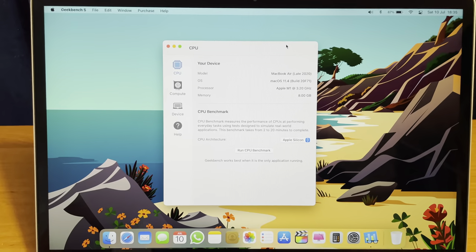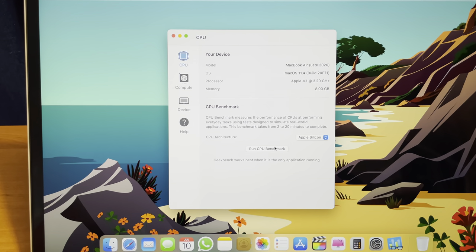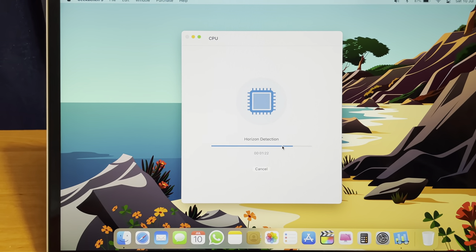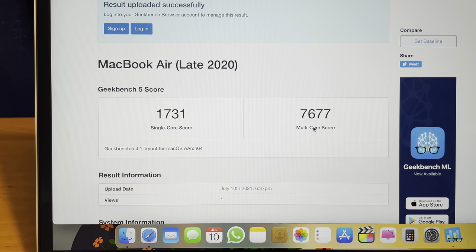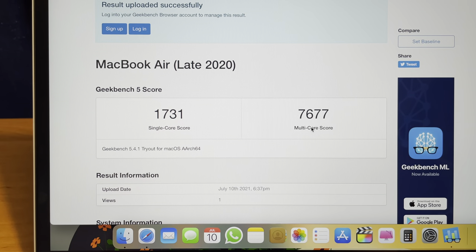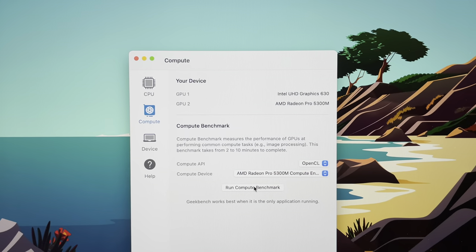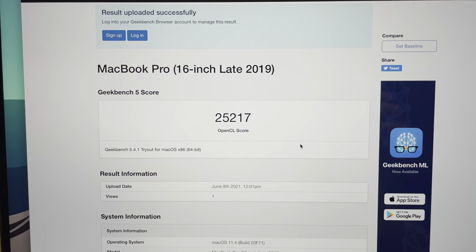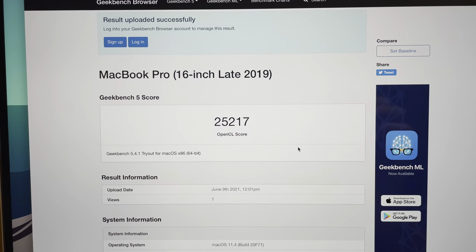Running Geekbench on the M1 MacBook Air, the results are significantly higher: single-core score of 1,731 and multi-core score of 7,677. The Geekbench compute benchmark scores 25,217 for the MacBook Pro 16-inch (late 2019), while the M1 MacBook Air scores 17,126 on OpenCL.